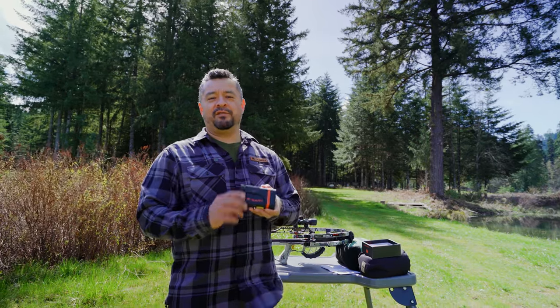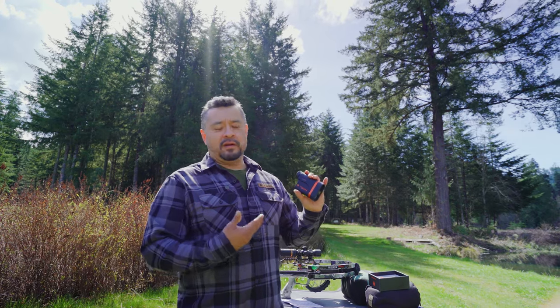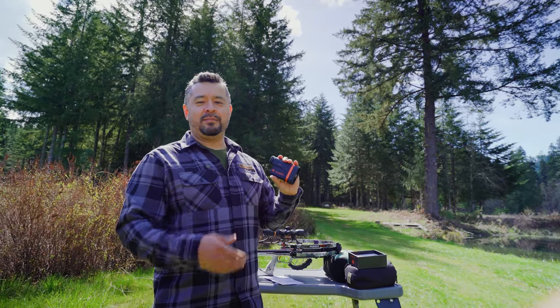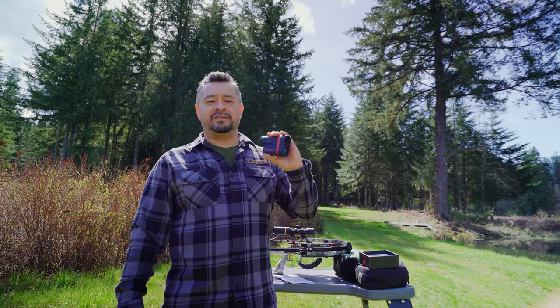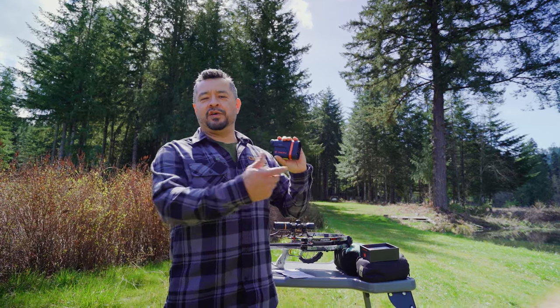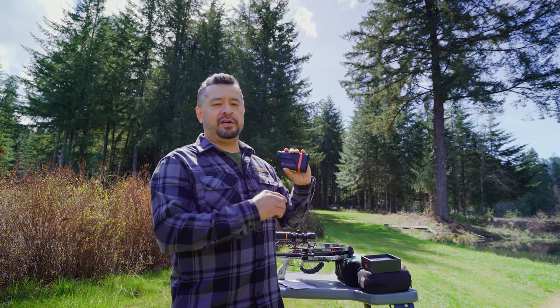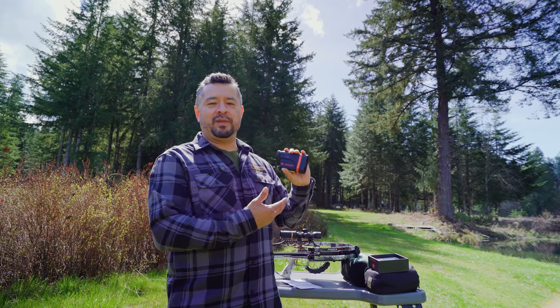But what's important is you've got to have a rangefinder to make this work. Line of sight distance is probably the most important thing — and of course, this rangefinder does that. It also has a scan mode. Hold the button, move the reticle across various targets, and it'll let you know the distances. You can zap anything from one yard out to a hundred while holding this button down, and do it within seconds. Very fast display reads.